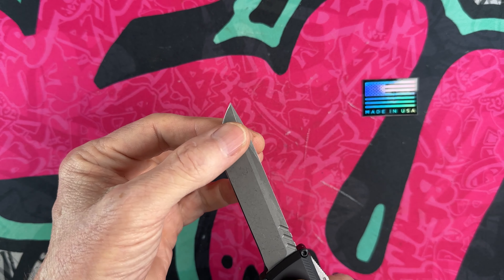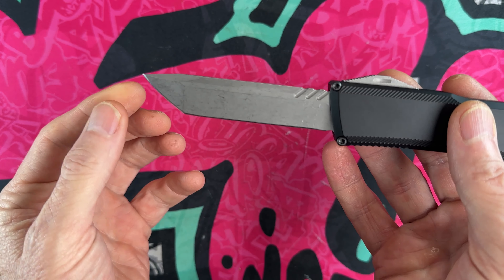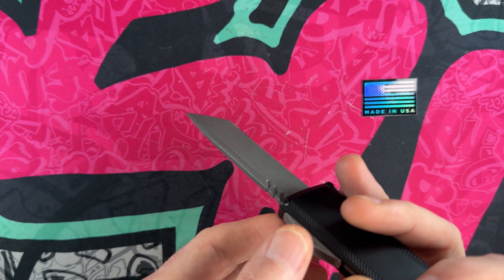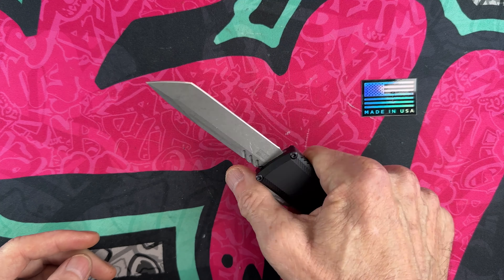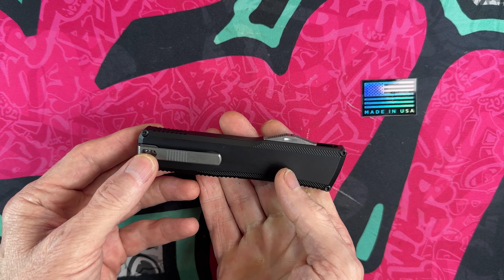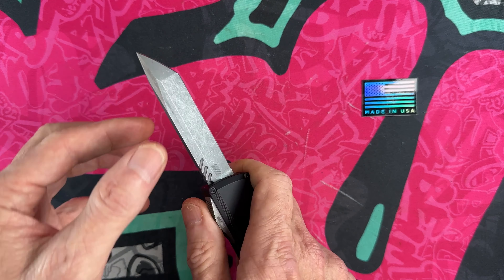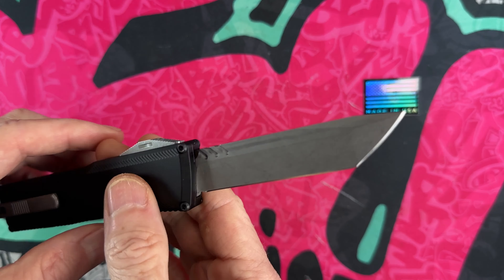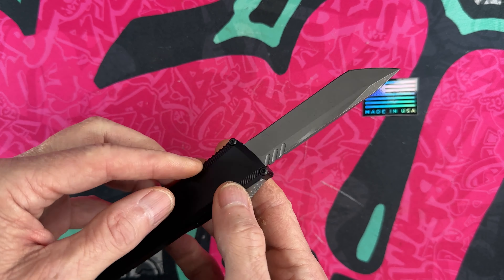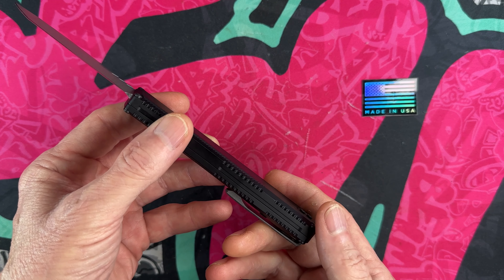That Tanto is a compound grind — it's thick and has just enough angle to be very piercing. It fires in and out fantastically well. Very sturdy, very little up-and-down, very little side-to-side. All out-the-fronts are going to have a little bit of movement there.